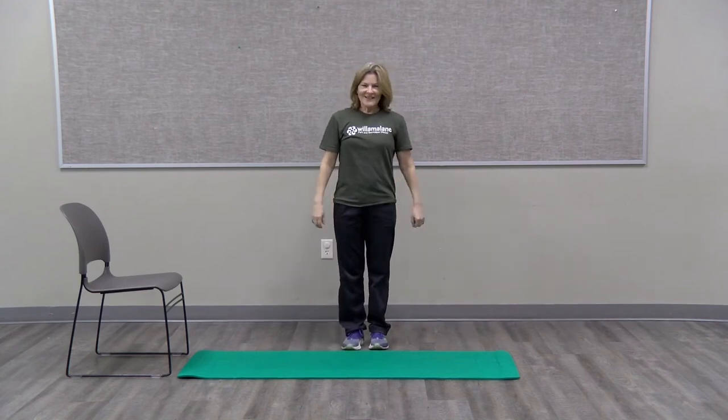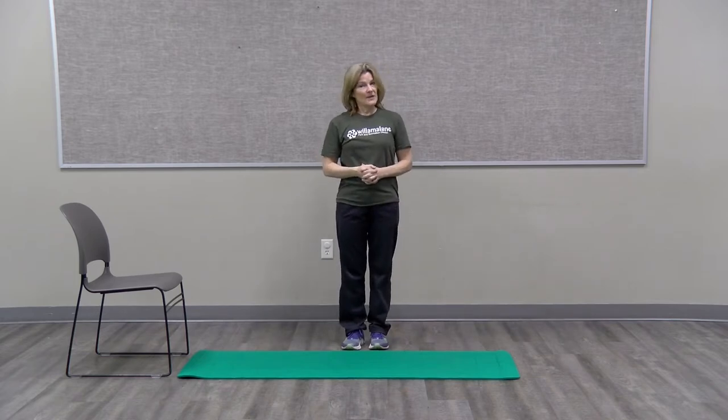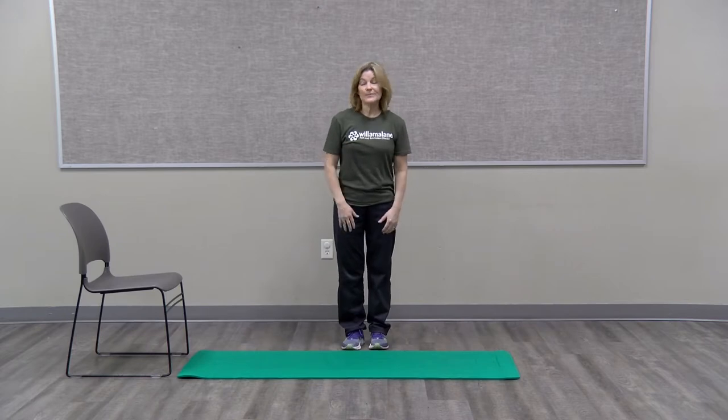Hello, I'm here today to review with you how to get up off the floor. We have to go down to the floor to get up from the floor. This is a great practice to do, and the more you do it the more able you're going to be, the more agile you will be doing it, and not feel so clumsy.